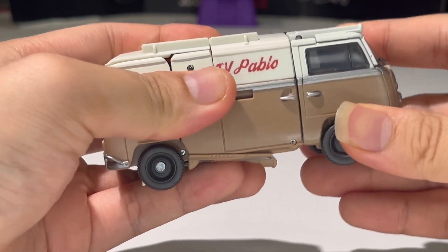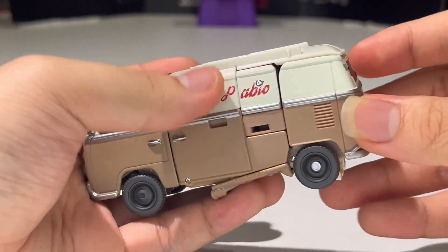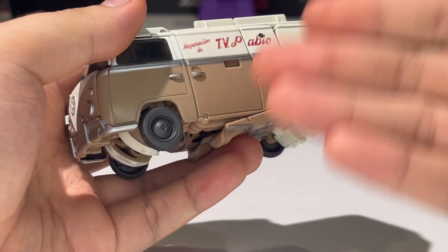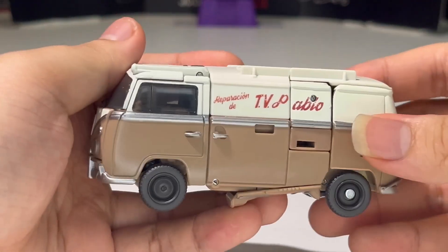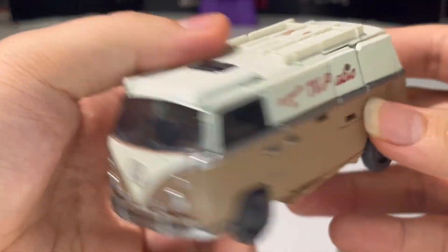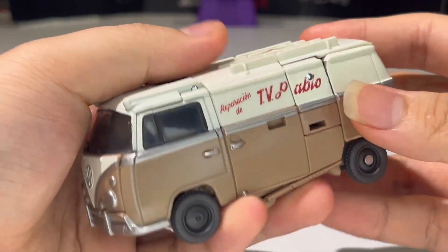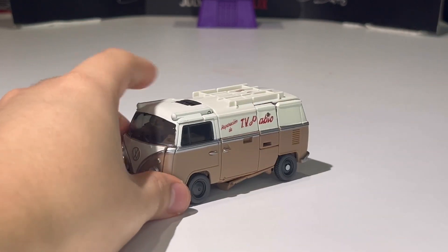Everything tabs in very well. And as you saw, the transformation was actually pretty smooth, pretty enjoyable. I had no complaints with the transformation because doing that trick really helps you a lot — really helps you enjoy this figure way, way more. Very nicely done vehicle mode. In my opinion he rolls very, very smoothly. I do quite like that.